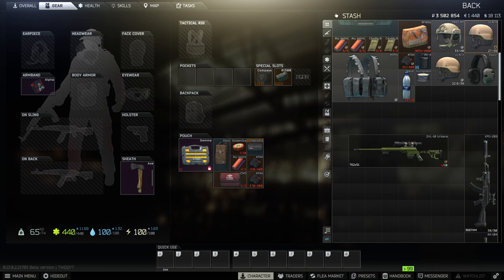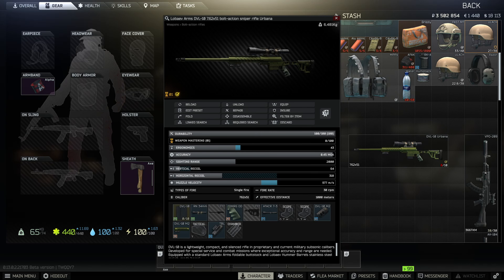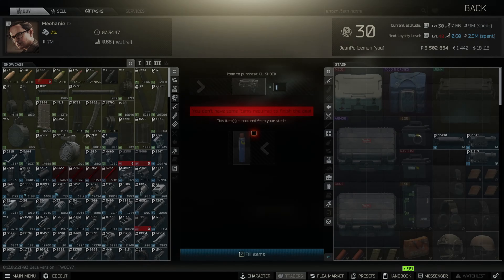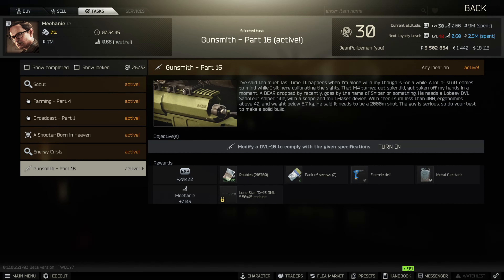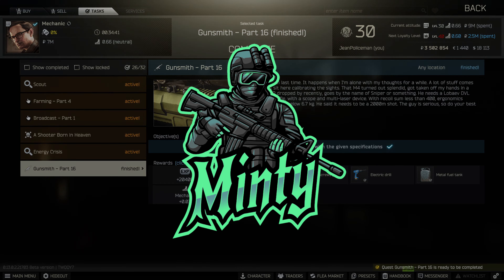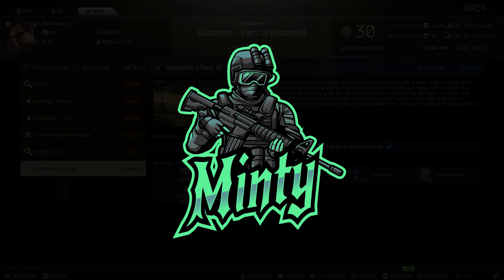You really only need three parts for this. Just make sure the durability of the gun is over 60 when you buy it and you'll have no issues. The three parts are: any tactical laser device, a 34 millimeter scope mount, and one of the two scopes previously mentioned. Go ahead and hand that in - super easy gunsmith to knock out of the way. Thanks for watching, hopefully this was helpful, leave a like or a comment and I'll see you in the next one.